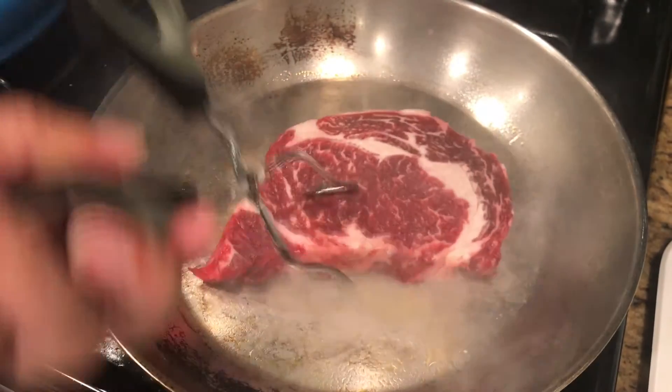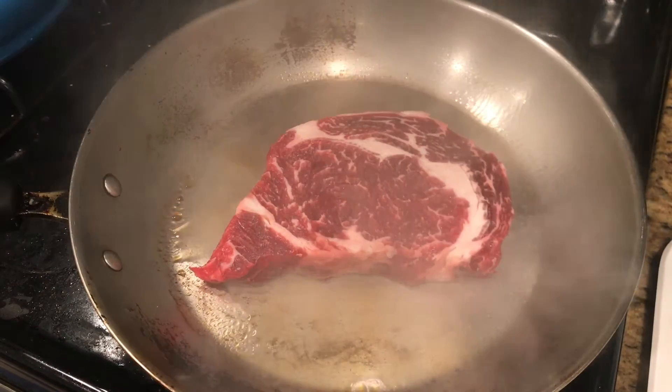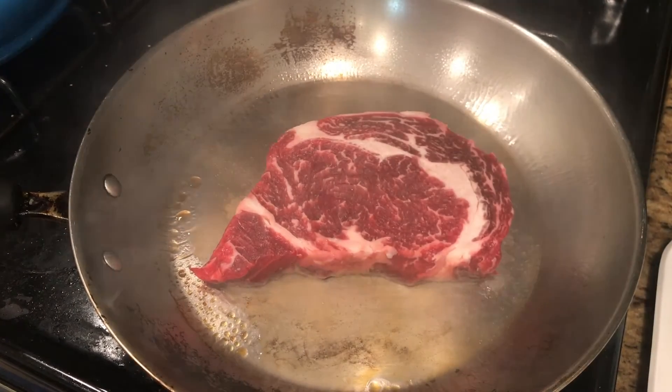Now you're going to add the steak to the pan and sear it for one minute on each side. It should be rare on the inside.